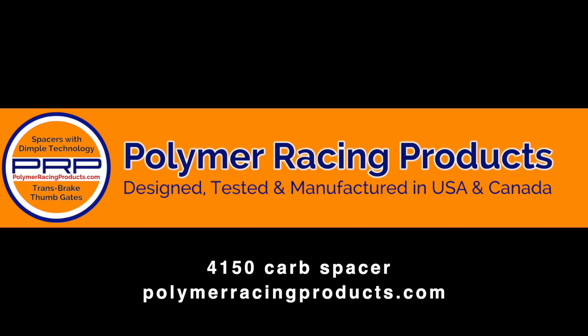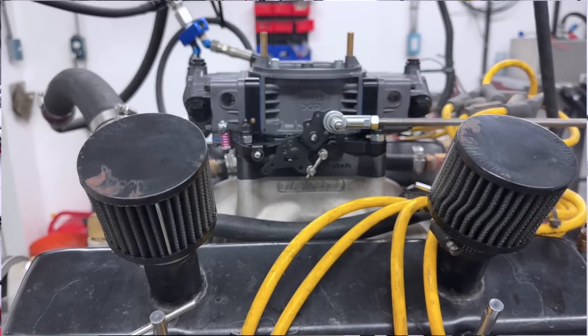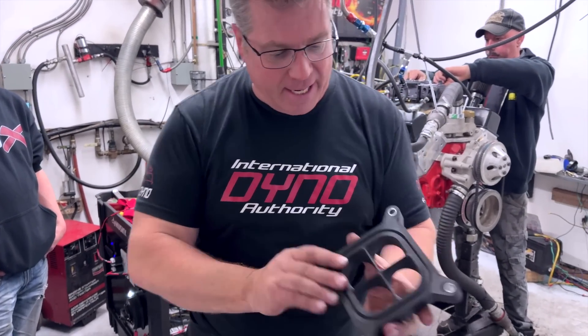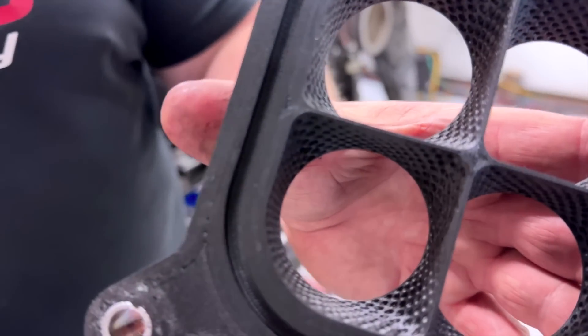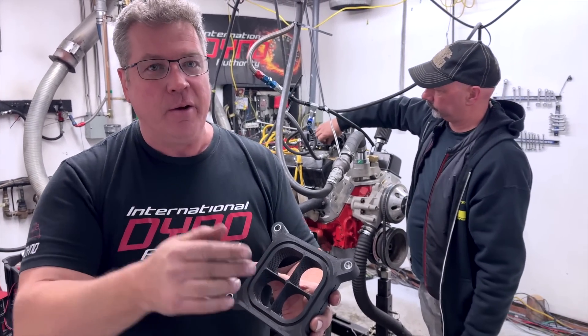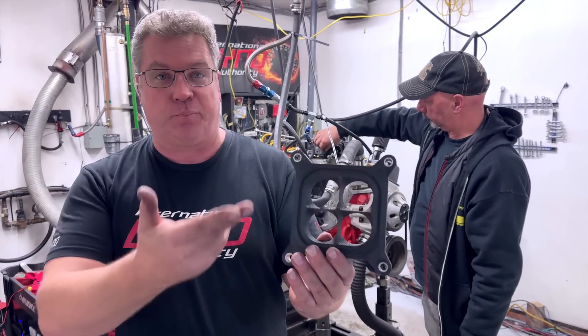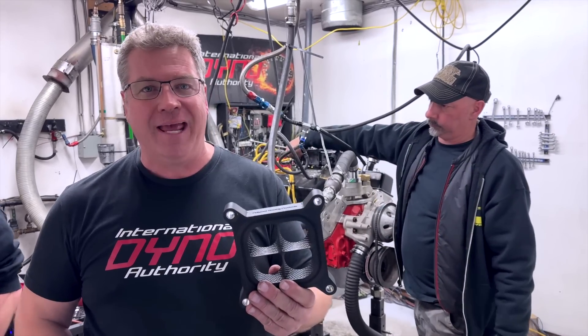To bolt something on and get that result is excellent. The Wilson manifold has been the crème de la crème for a few years — people put it on and immediately notice more throttle response and a bit more power, and it jets nicely. But this last pass we took the Wilson out and put in a new dimpled spacer — still four holes. It's a Polymer Racing Products spacer. The dimples increase the surface area inside the spacer, forcing air to travel further and move more quickly over that surface, which mixes the fuel better and speeds everything up. We just proved it — it made around 35 horsepower just by bolting that on, and it was better everywhere.